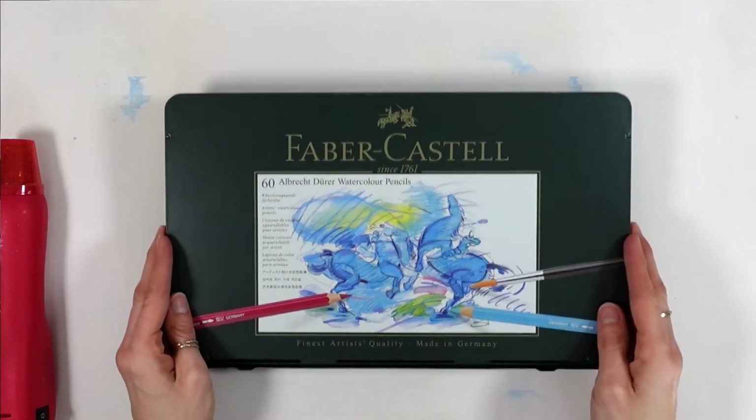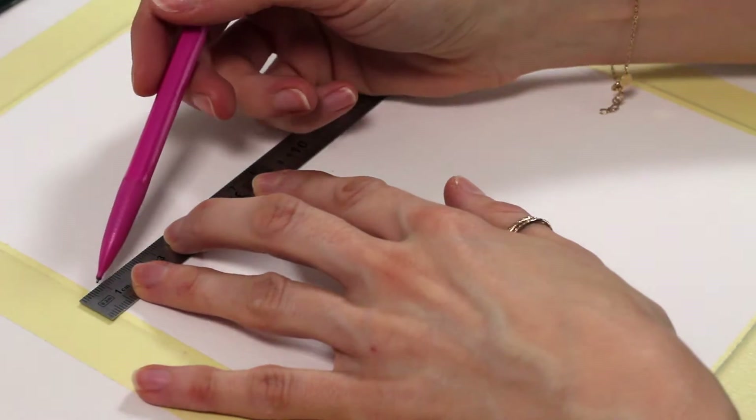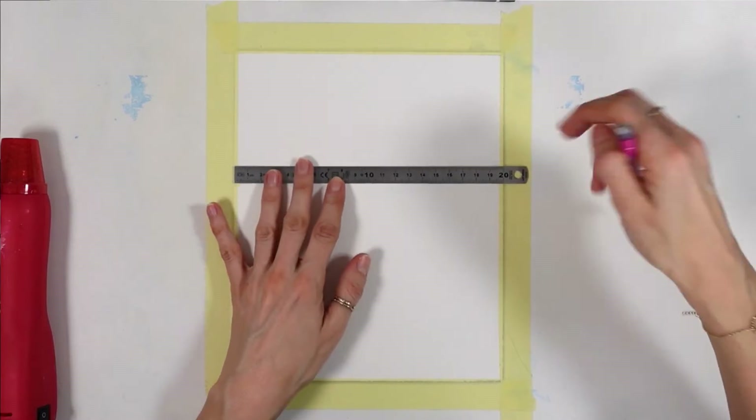There are many reasons why people aren't using their watercolor pencils, and the major one is a huge mistake beginners make. I've made it, my local students have made it too, and I'm making this video so you can avoid this mistake.